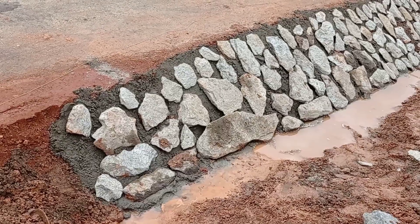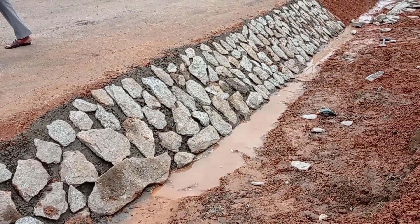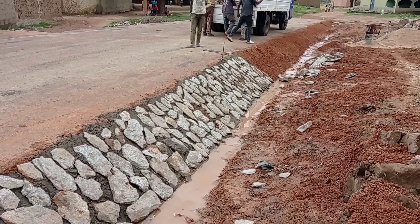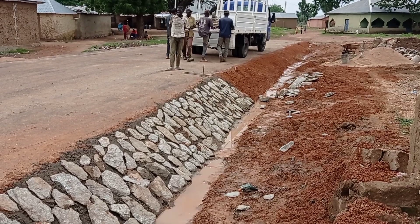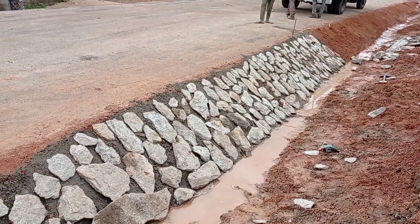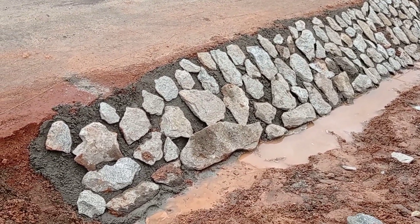It also helps you to protect the embankment of the road so that soil erosion cannot take place. The total projection of this slope was maintained at 1.2 meters. You can see how these boulders have been arranged.